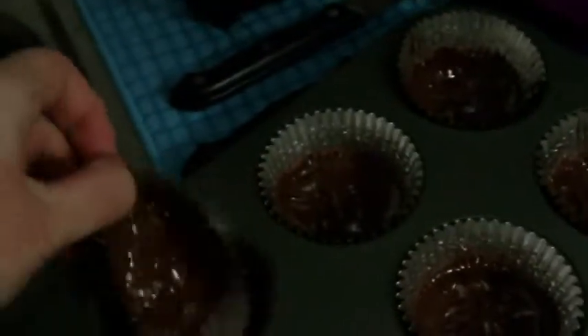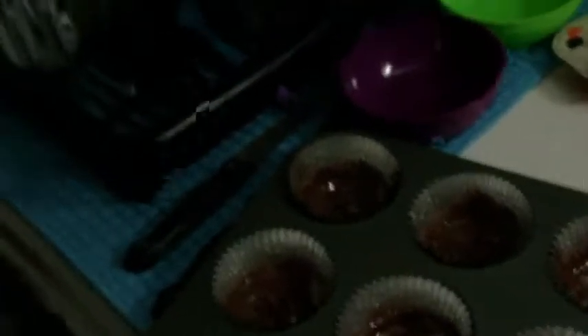And then you need some muffin cups, cupcake cups — the foil ones work the best, but the paper ones will work too. And you need peanut butter, the creamy kind, unless you want crunchy peanut butter cups. And you need powdered sugar, which I only have a little bit of left.